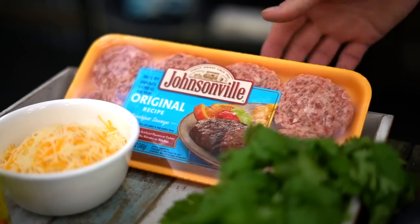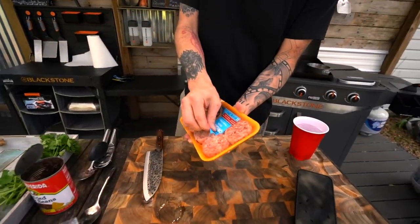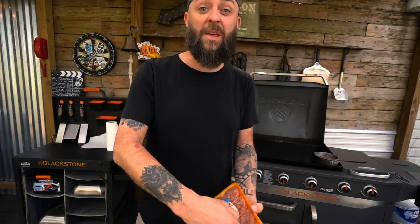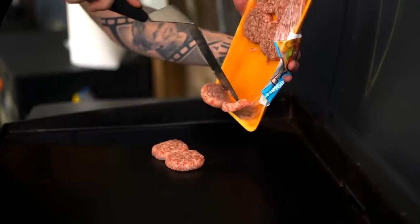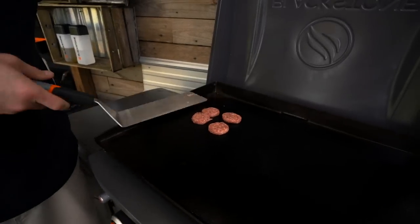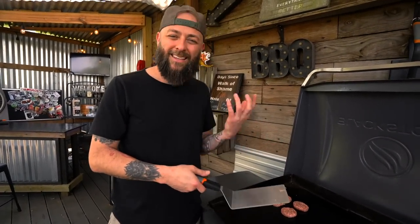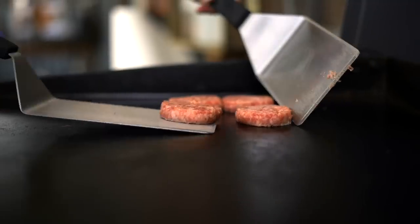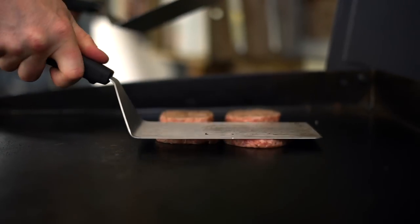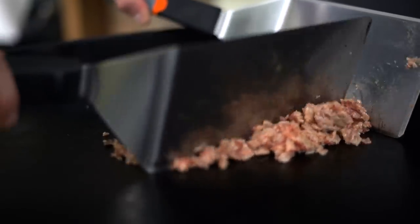While that is cruising and heating up, we're going to get to our Johnsonville sausage. I'll go ahead and crank this up to medium. Sausage is a tricky one — whenever you want to start chopping it up it gets sticky. What I like to do is let it set down here just for a moment to heat up, then flip it over, smash it out, and then start the chopping process.